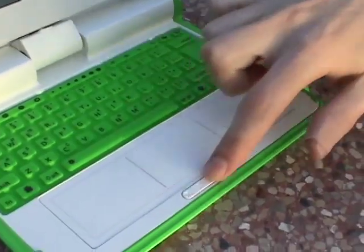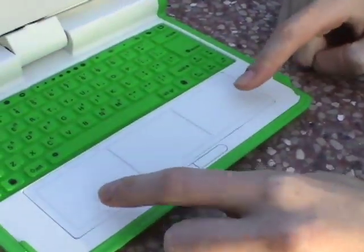This here is the trackpad, and here are the buttons. I don't know what these two things do. One of the disadvantages of not growing up in an impoverished country is that your XO laptop doesn't come with documentation. There are portions of this laptop I haven't figured out yet — mostly because I don't have time, but also probably because I'm not as smart as an eight-year-old.